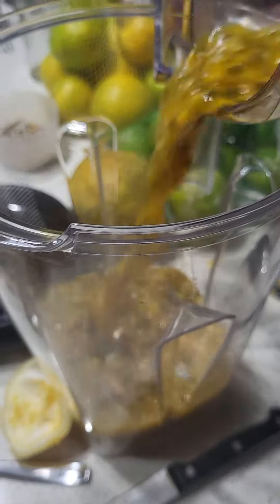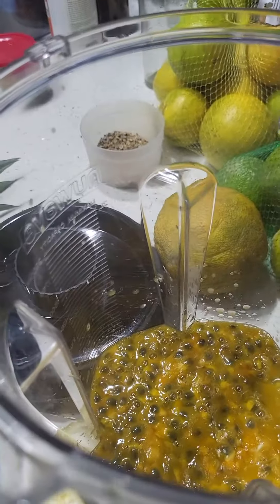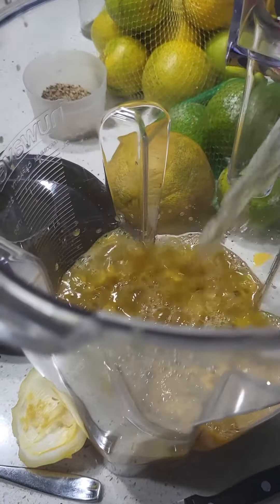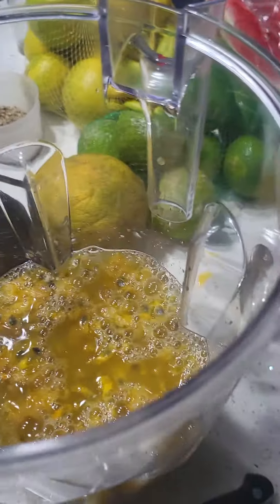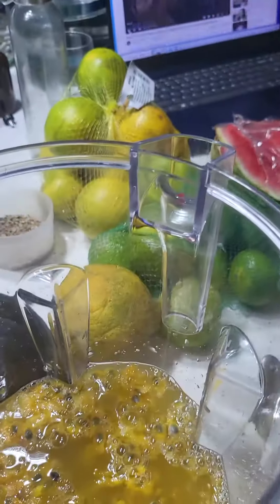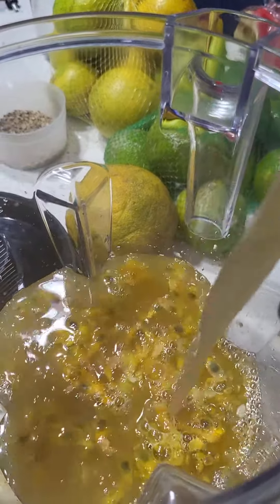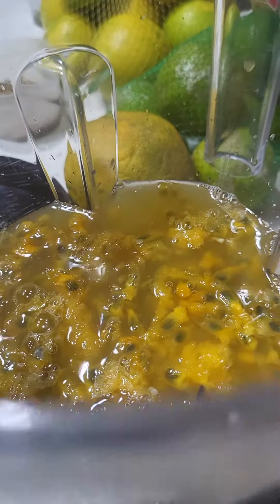We're going to put it in the blender, mix it with some coconut water, and we're going to put in a little of my favorite sugar cane juice. High in minerals too, and potassium. What is that good for? Blood pressure.